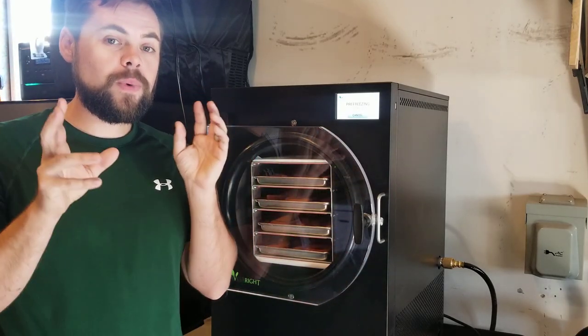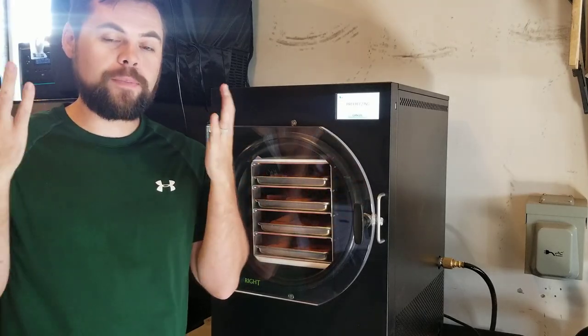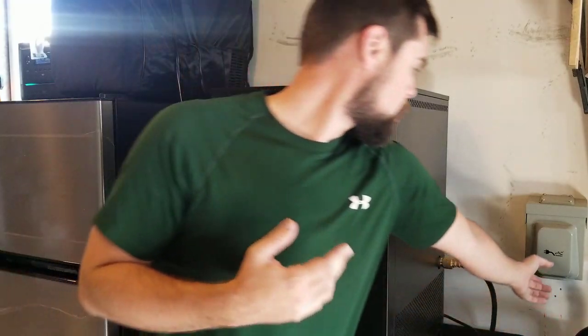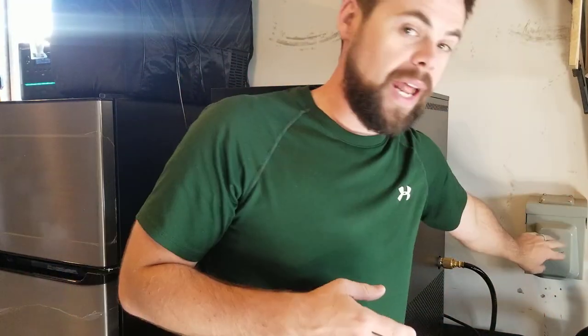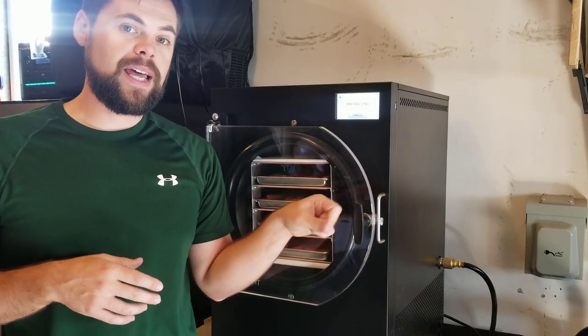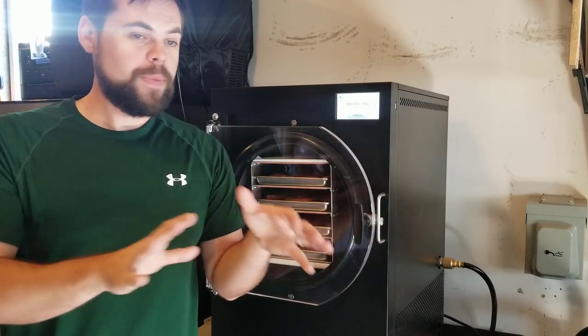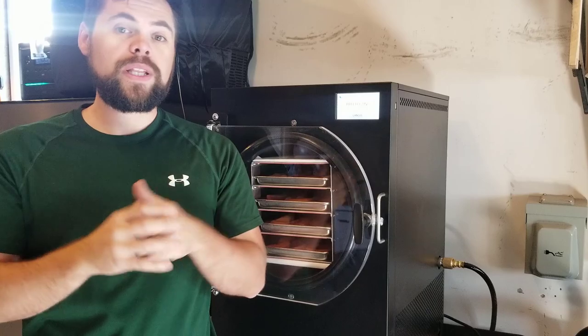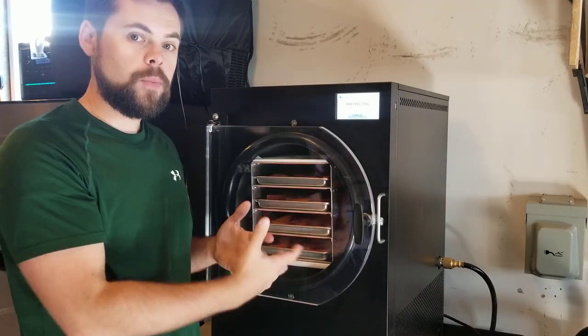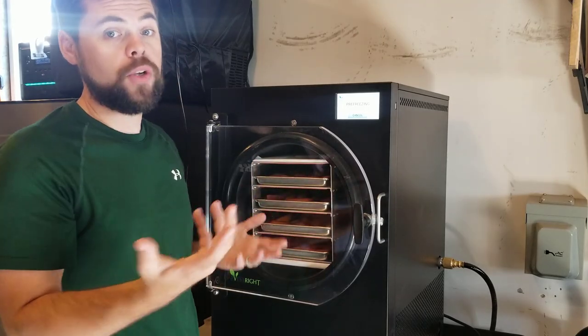The Titan solar generator is what I use to back up my house. It will run pretty much everything I need except for 240-volt power. I had an electrician install a transfer box, and I can run the majority of my house just by plugging the Titan into that. I'll have another video on that as well. But real quickly, let me show you my last batch and how well that turned out.